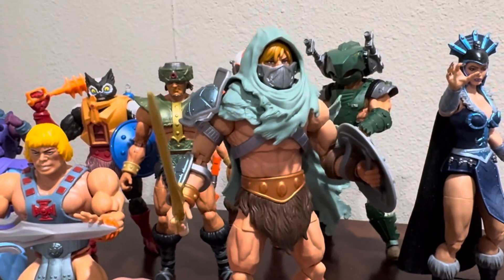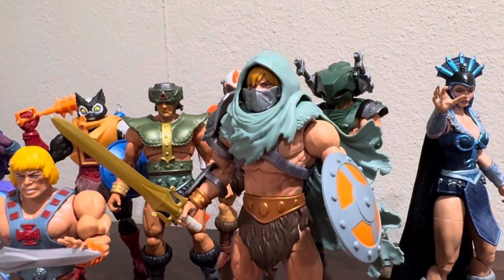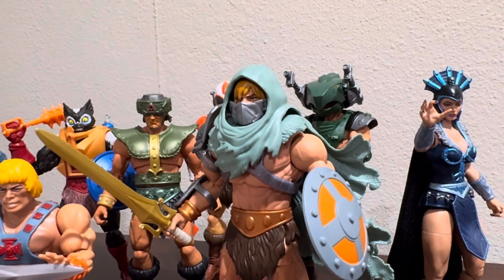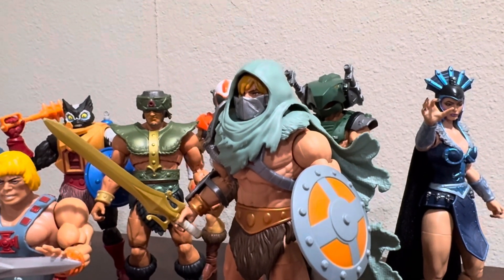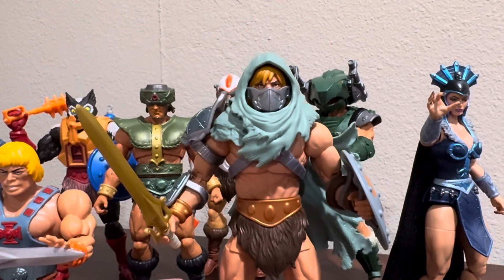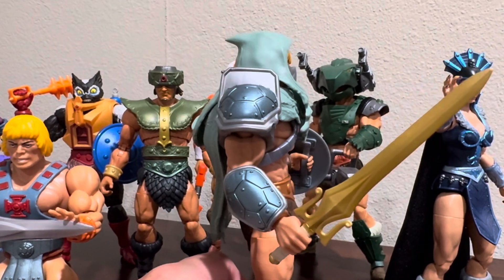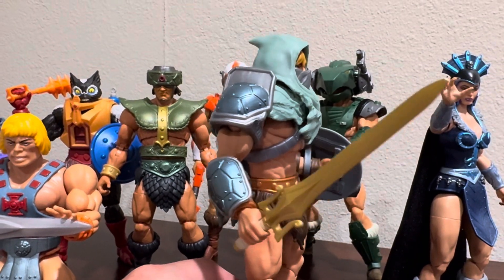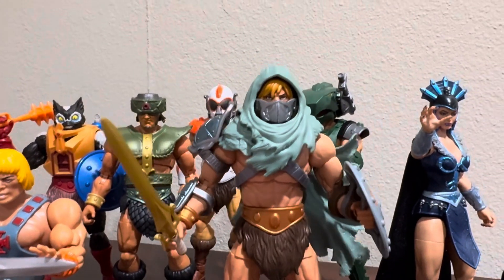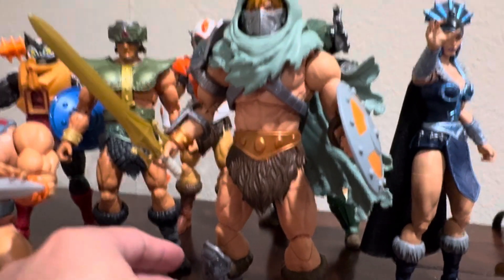This is not an original idea — it's something I saw on the Manchow review. He mainly does Masterverse, Masters of the Universe related content and a lot of Masterverse figures. I think he has every Masterverse figure reviewed on his channel, so definitely go check him out. Basically I just put all the armor from the Stealth Ninja He-Man Turtles of Grayskull figure onto this Battle Armor He-Man, and he looks pretty cool.